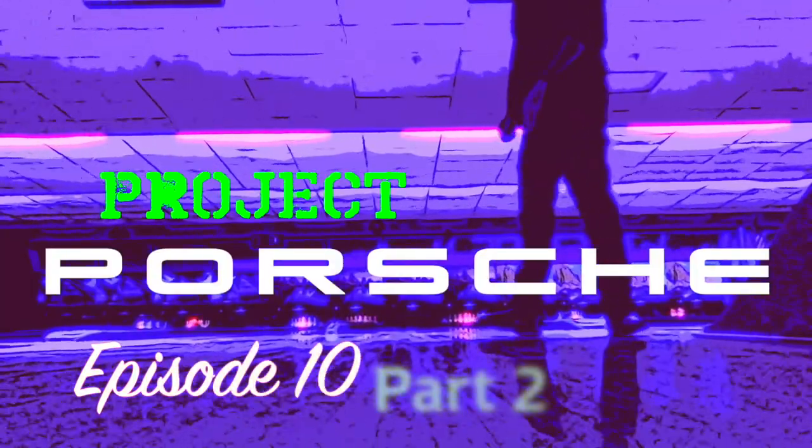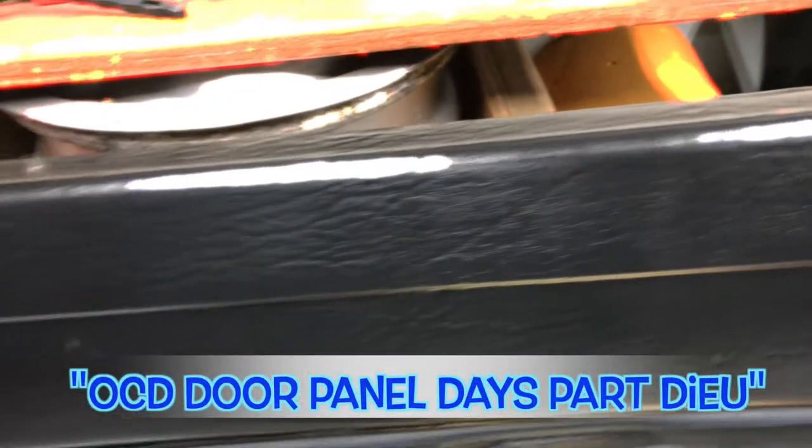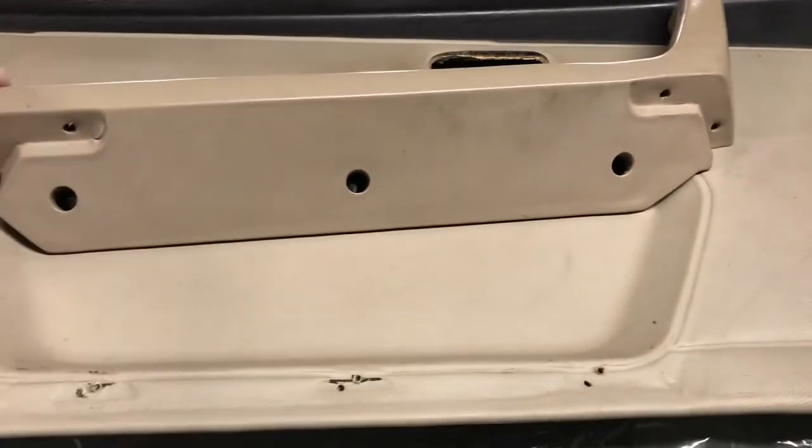Welcome to Project Porsche, where I fix up and modify my 924S. Last time I painted the black tops of my door panels, and this episode I'm gonna clean up these door panels and get them painted.